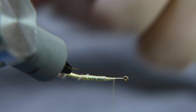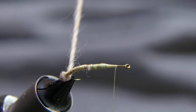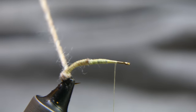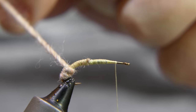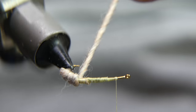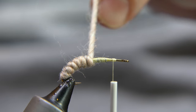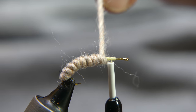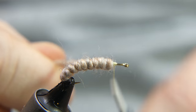You can go hand over hand if you don't have a rotary vise — no big deal. Spin it up; just make sure it's nice and tight, with touching turns, and bring it all the way up to the front. Now this crane fly larvae is a pretty effective fly — it's a bigger fly, inch to inch and a half long typically is what you see them at.